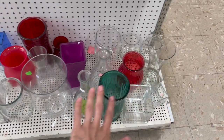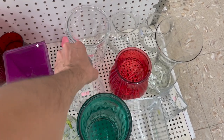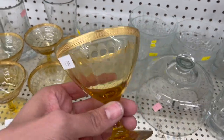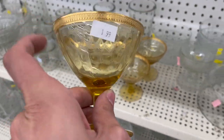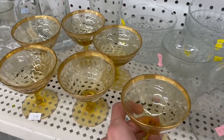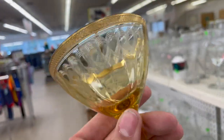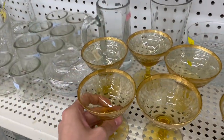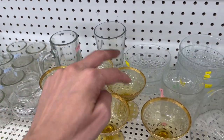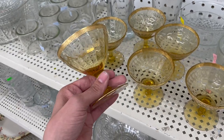Nothing in the vases. It's kind of a cool swirl design. We're down to the clear aisle — these aren't clear though. Amber with a gold rim and a cool design. A little bit of scratches. I wonder who makes them though. They're two dollars each — that'd be twelve dollars.